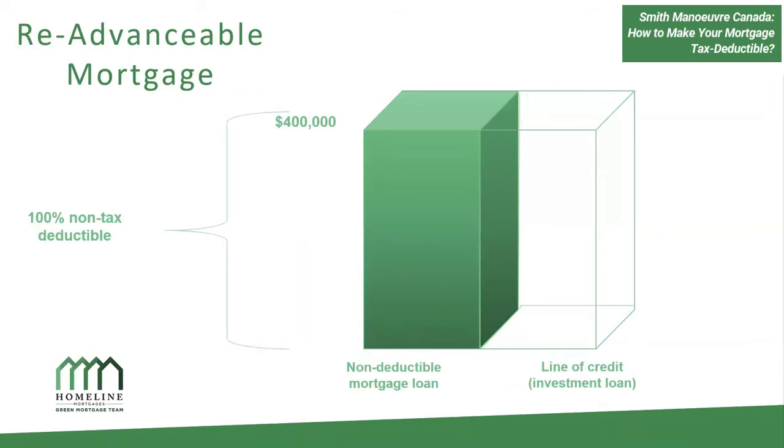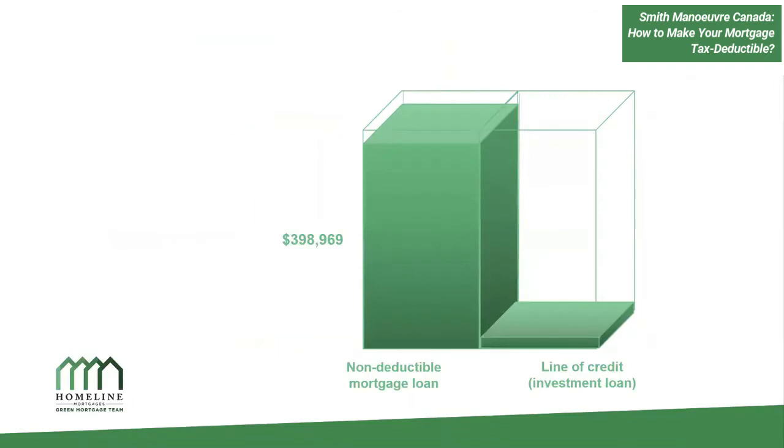Now let's look at a re-advanceable mortgage. In this case, you have a mortgage component and a line of credit component. On day one, there is no line of credit limit available yet — you still have $400,000 that is not tax deductible. But as you slowly pay down your mortgage, your line of credit limit slowly increases.